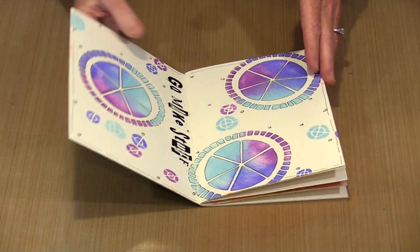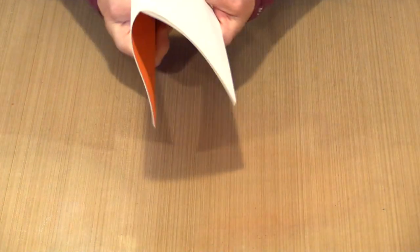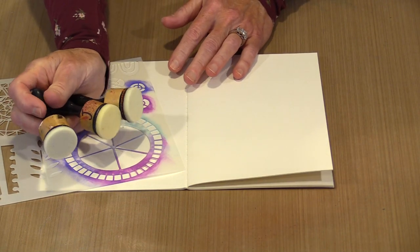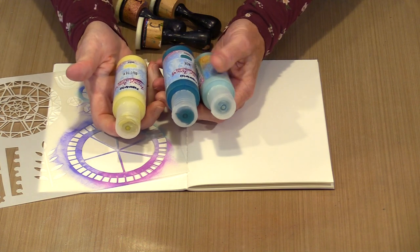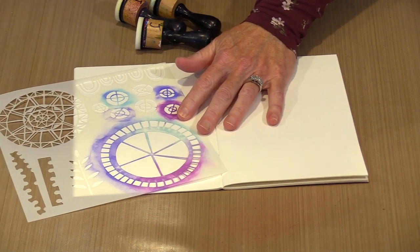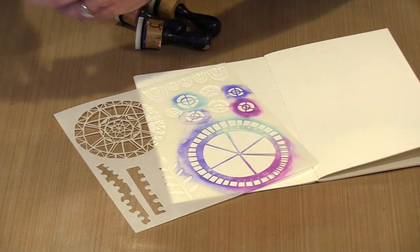I'm going to show you how I do this with three different colors of Fresco Finish paint. Rather than repeat the design in the green signature, I'll grab the orange one, pull that out, and do it in there. I'm going to open it up and lay it flat. Again, stencil BM 15 — I have three of Tim's mini ink blending tools, one for each color, and the three colors of Paper Artsy Fresco Finish paint I'm working with are Butter, Jade, and Waterfall.